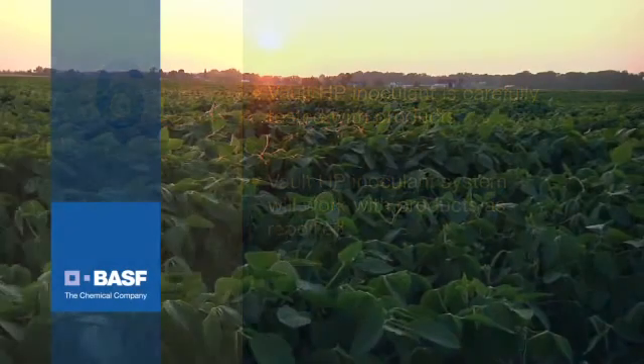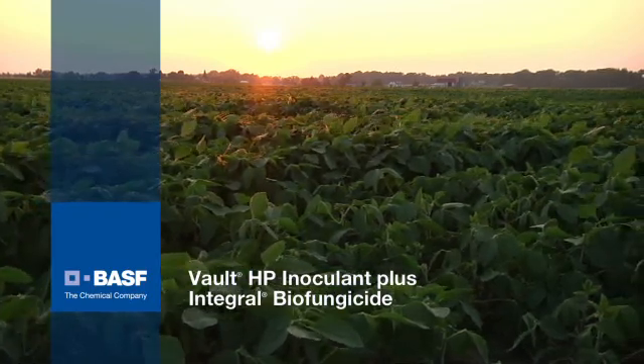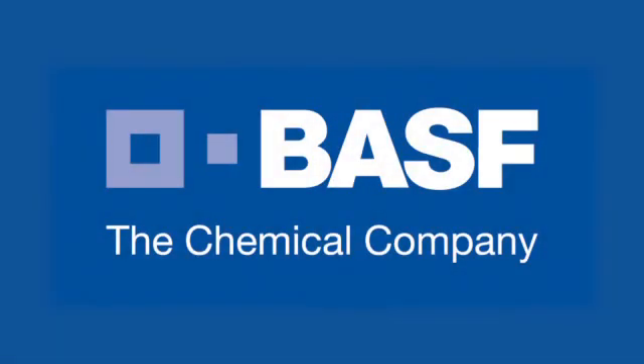In the subsequent videos, we'll talk specifically about the other parts of the Vault HP inoculant plus integral biofungicide system. BASF, the chemical company.